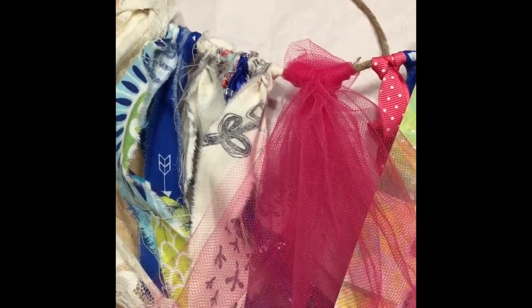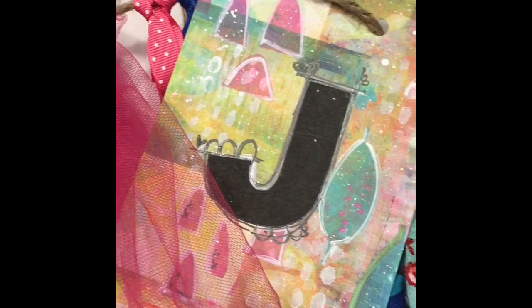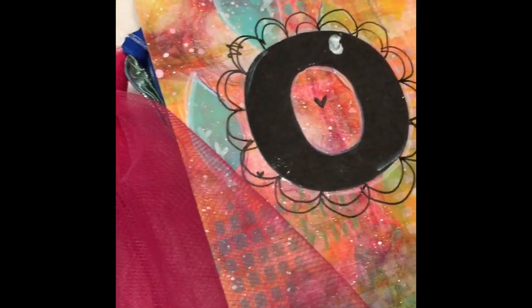I went ahead and filled in between each of the cards with extra ribbon — I also found some pink tulle and some other fabric. It's a great way to raid your stash and use up pieces from leftover projects. So this is it — I hope you enjoyed this tutorial and thanks for watching!